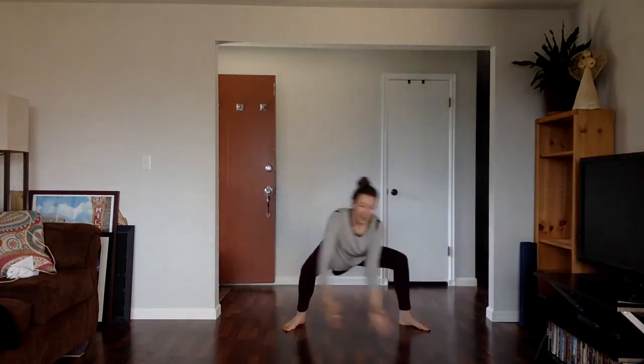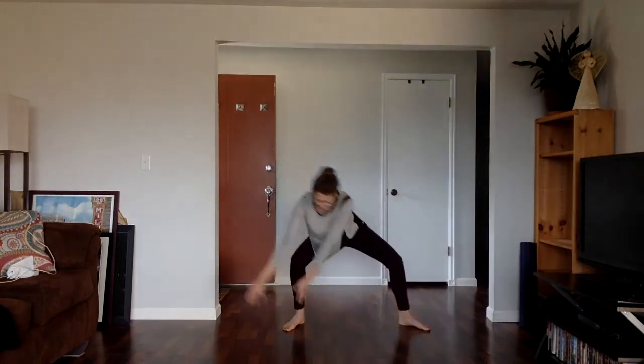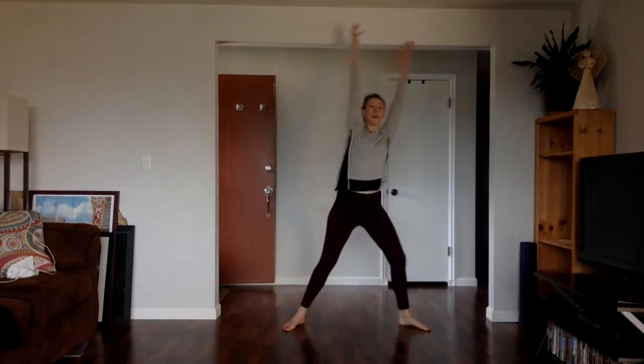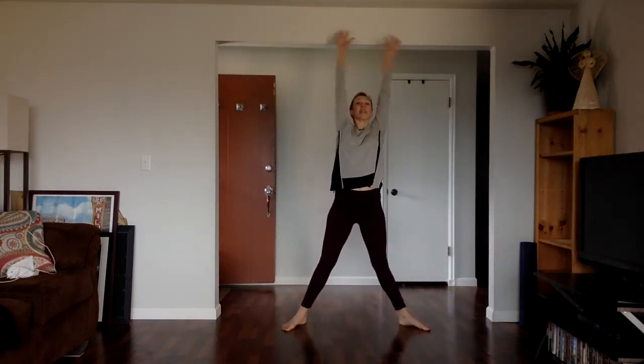Let's do a couple more. Exhale, have fun with it. One more. Reach up top. Exhale, hands down.